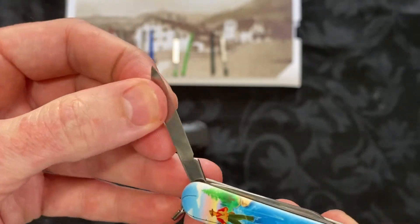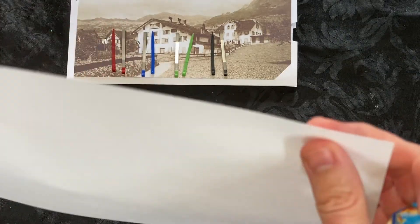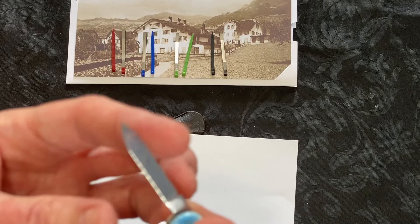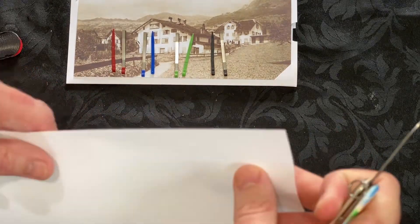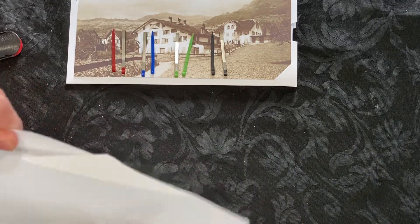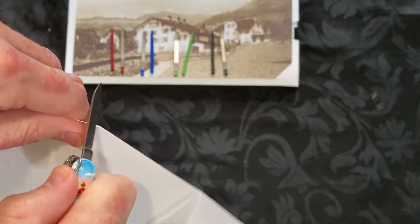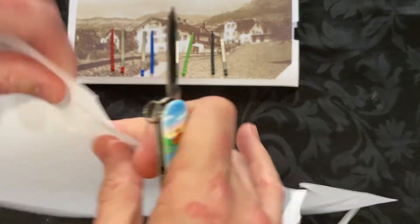Let's do a blade test and scissor test. Just a general normal piece of A4 paper — it's 80 GSM, whatever the thickness rating is. Let's see how well it actually slices straight out of the box, straight from the factory. Actually, it's not too bad. It's catching a little bit there, but not too bad straight from factory.